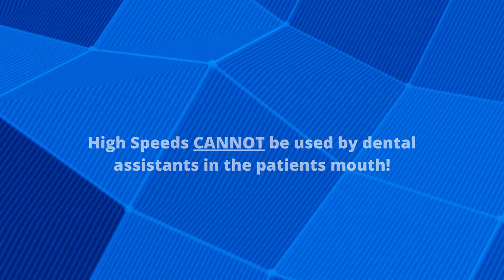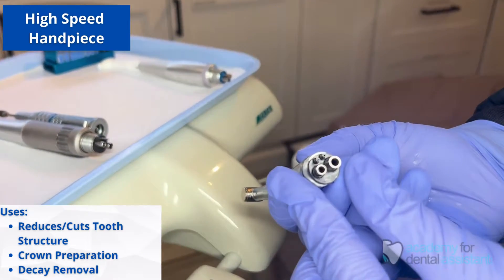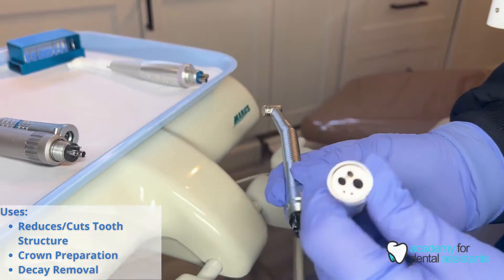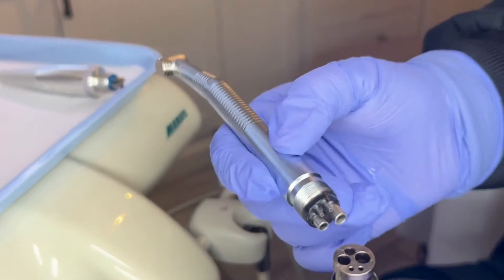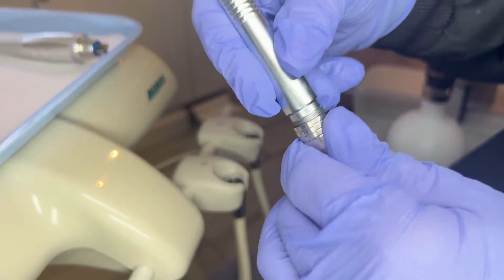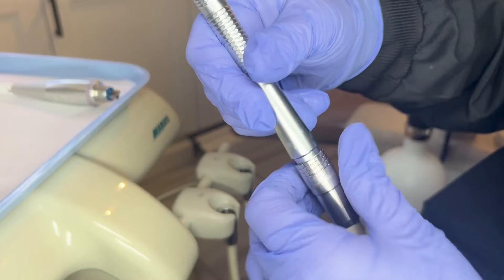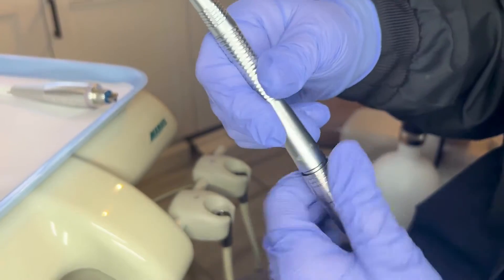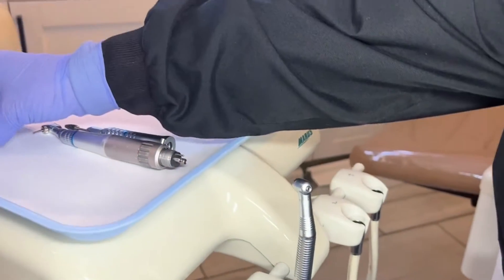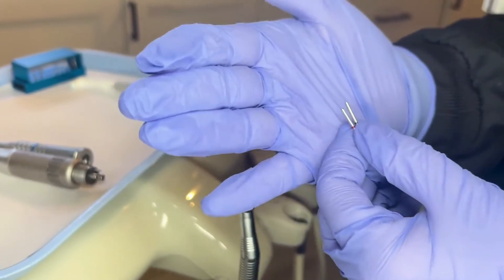The high-speed handpiece is only used by a dentist and it's used to reduce and cut down tooth structure, prepare the tooth for a crown, or remove decay. Initially you need to first attach the high-speed handpiece to the dental unit by lining up the holes at the bottom of the motor to the attachment on the dental unit. You would then take a burr to insert into the high-speed handpiece.